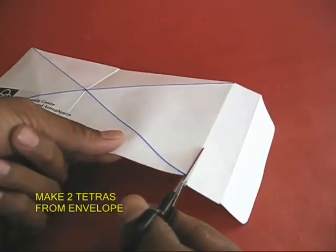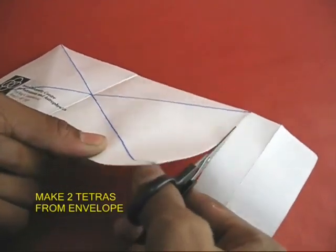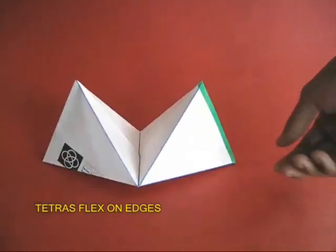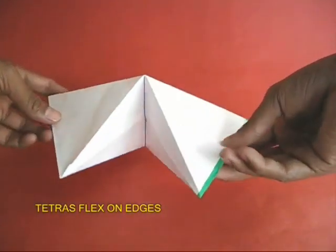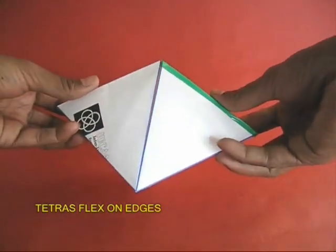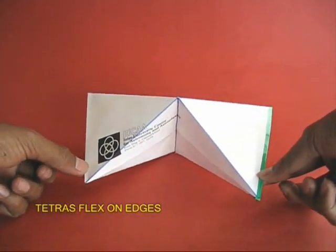Similarly, from the envelope, instead of one, you can fold two tetrahedrons. The procedure remains the same — instead of one square, you take two squares. Because both these tetrahedrons are joined, they can flex about a common edge, which opens up many many possibilities.